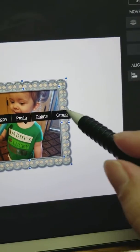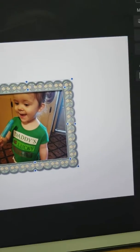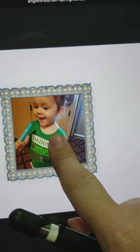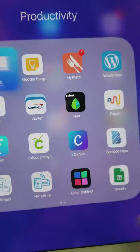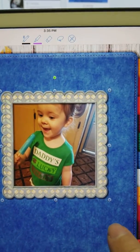I grab that one until I group. I don't know if I did it or not. And group. Then I can hold copy, and cut here, paste.